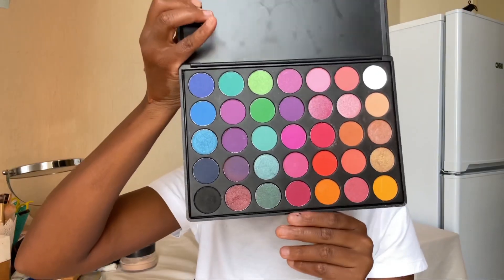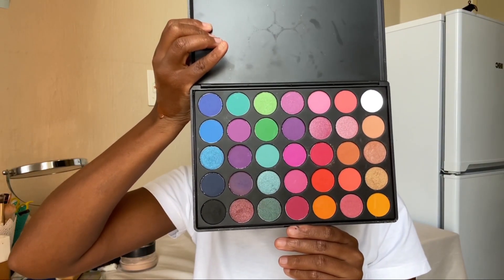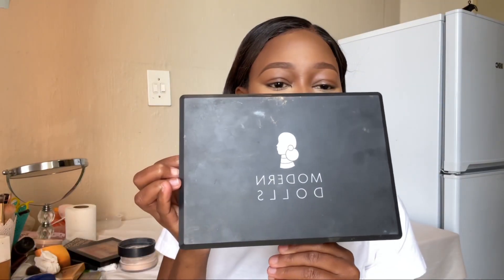I've had this eyeshadow palette for a while — I received it and it's stunning. It's the 'Stunning' palette by Modern Dolls, sorry it's a bit dirty because I'm a working makeup artist. I'm going to go in with this shade; it looks so yummy.